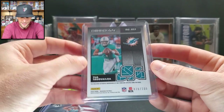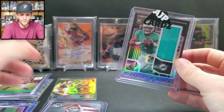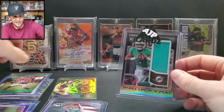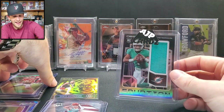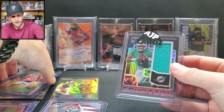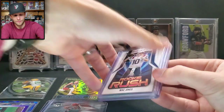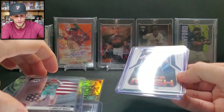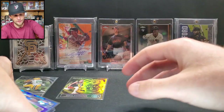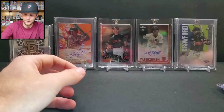The memorabilia card is a Tua Tagovailoa Eruption rookie from Obsidian — a big green or teal parallel numbered 36 out of 100. That's a very nice card! This pack was definitely better than mine, which is great because I get to give it to you guys. Again, hashtag AJP in the comments — I'll draw a winner next Monday if we have a Monday mail day.